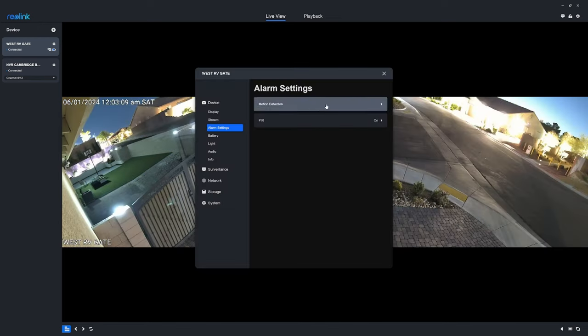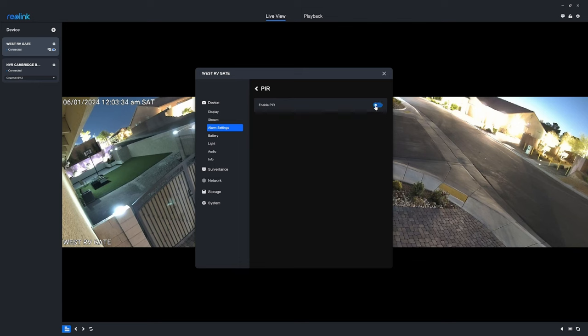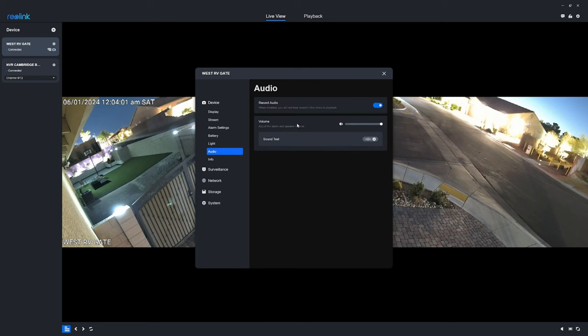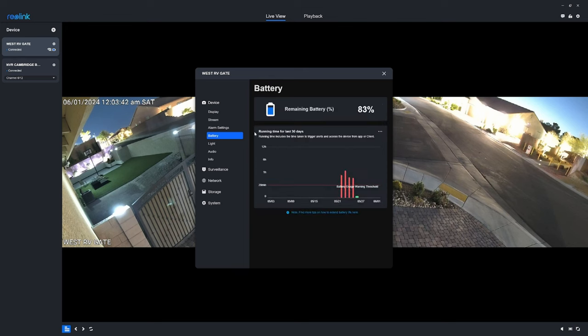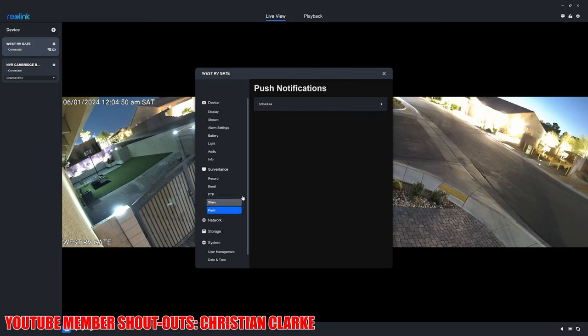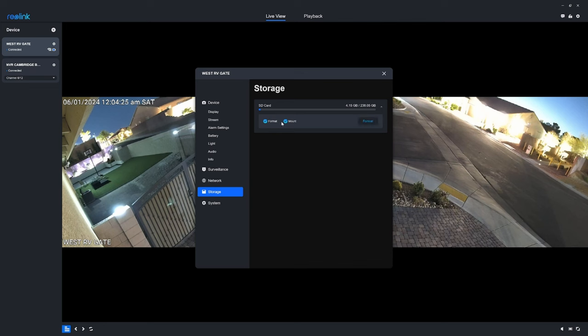The camera also includes motion detection and PIR — passive infrared sensor. When PIR is enabled, it detects motion by measuring temperature differences between two sides of the camera. This option is enabled by default for battery-powered cameras, but you can turn it off to help save battery life. The Argus 4 Pro also includes a spotlight which you can turn off or set to auto, with adjustable brightness. You can record audio and adjust the volume. The app monitors the battery and shows running time for the last 30 days to help calculate battery usage. The camera also includes a siren, great for security at night, push notifications, and a storage tab showing remaining storage with options to format or mount.